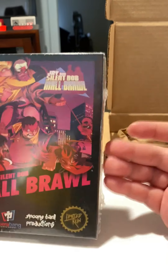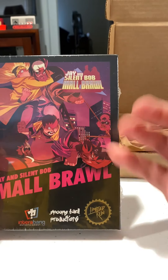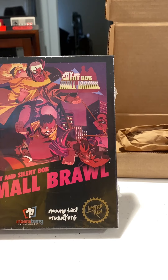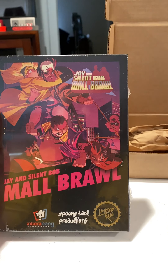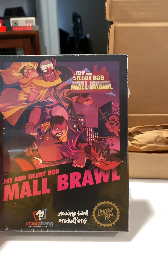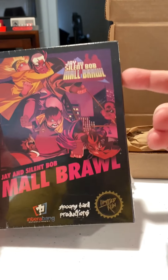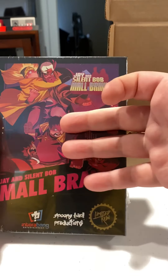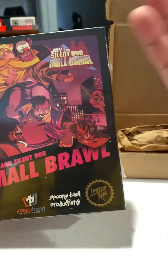All that's inside, I'll tell you right now, is a gray NES cartridge. There were three colors: gray, yellow for Jay, and green for Silent Bob. I just figured I'd split the difference and go traditional gray. I don't know if the other versions have different boxes or if they all look like this no matter what's in the box — but what's in the box? It's a cartridge in the box. That's what's in there.